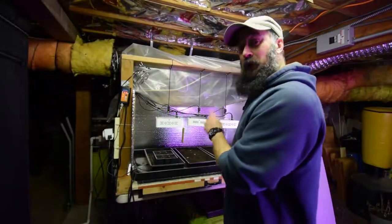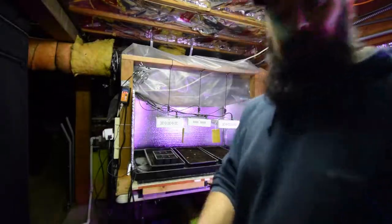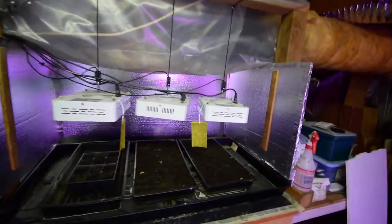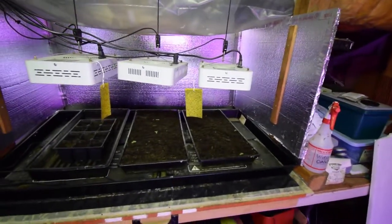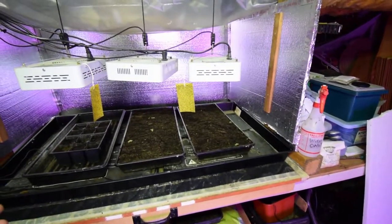Hey everyone, here's the salad bar LAD video update and you'll notice there's no more kale here. Let me grab the camera. So the kale I've taken outside, and as I mentioned in one of the other videos this week, I planted it out in the garden boxes, but I can't really show that to you this week because we got three inches of snow yesterday.